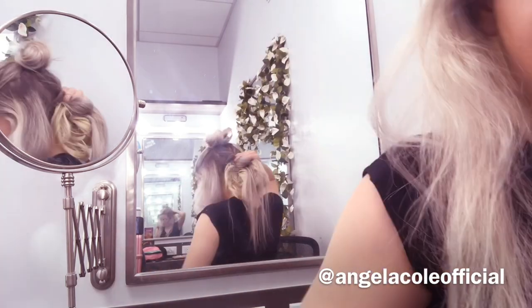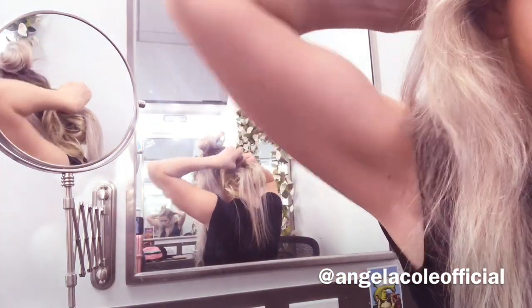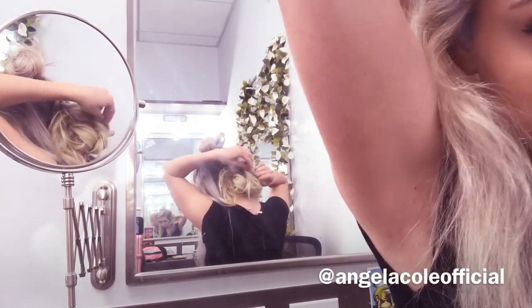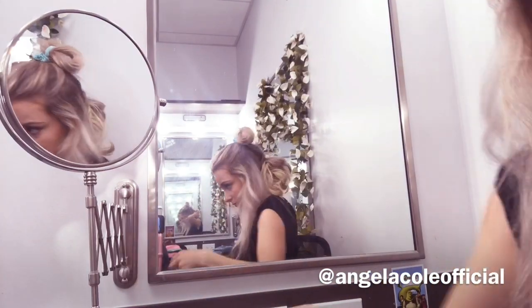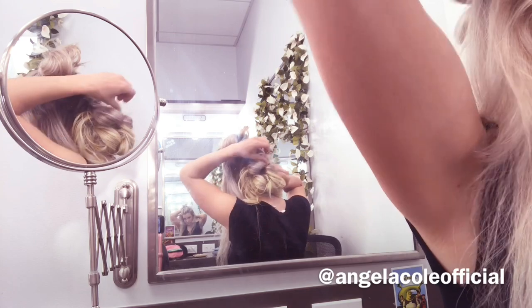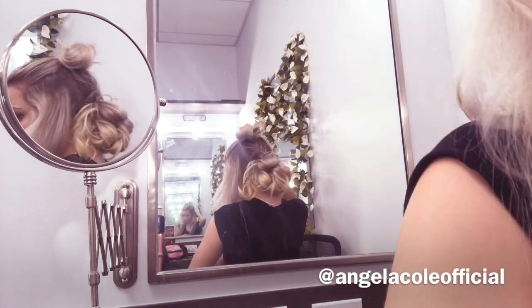I'm going to be doing that with the entire middle section. I'm just placing those pin curls wherever I feel like looks good. It doesn't have to be perfect just because we're going to be placing the hair that's on top of our head in more pin curls later and placing it on top of those ones.